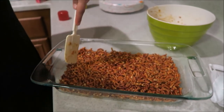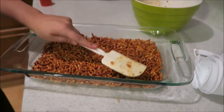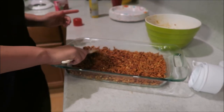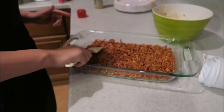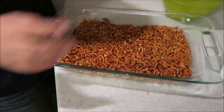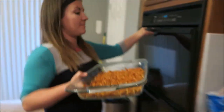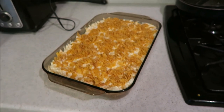I'm tapping it, making it even — even Steven. There's the crust, we'll put it in the oven for 10 minutes.